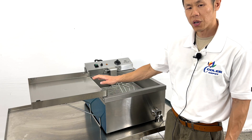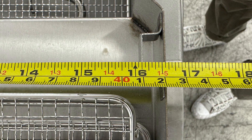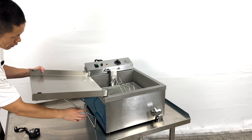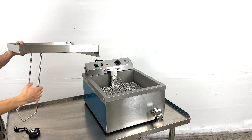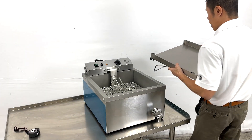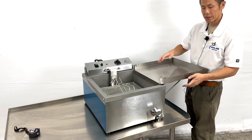Measurements for the storage area include 17 inches in length with a depth of 16 inches. Please note that this storage compartment area can be removed, retracted, and also adjusted to the right side.